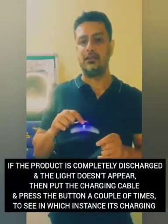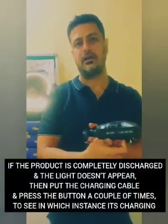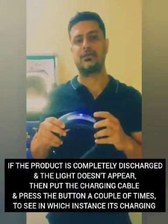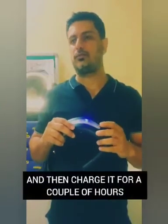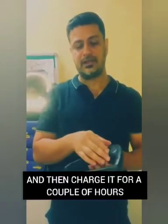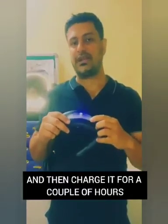If your product is totally drained and the indicator light is not appearing, just insert the charging pin and press the button a couple of times until the light appears — in that instance the product is charging. Keep the product charging for about two and a half to three hours. The red light here is the indicator of charging.